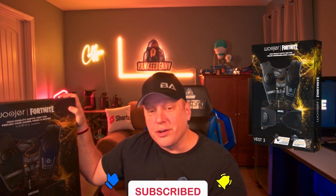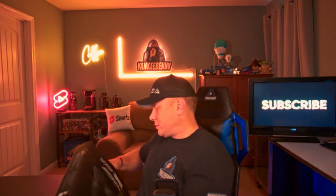There's another box in the box! This is the Woozer Vest 3 Midas Edition. I'm very excited to check this out. This is a vest that lets you experience the game through a bunch of speakers. Let's do a full unboxing and see what's in this package — very well packaged.